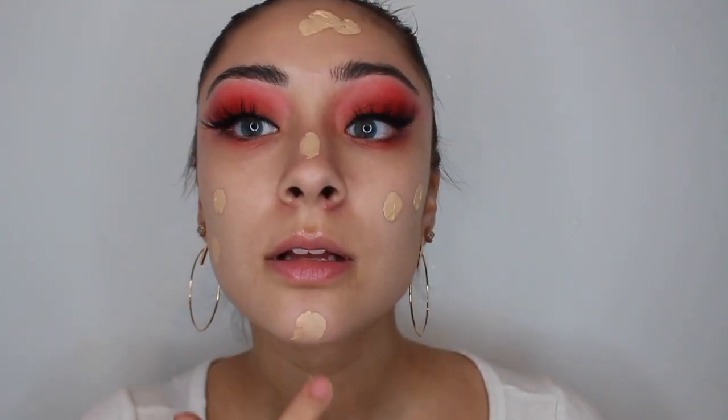I'm going to be using the Natural Radiant Longwear Foundation, and this is in the shade Teville. This has been coming in really handy, especially when I don't have a mirror nearby.